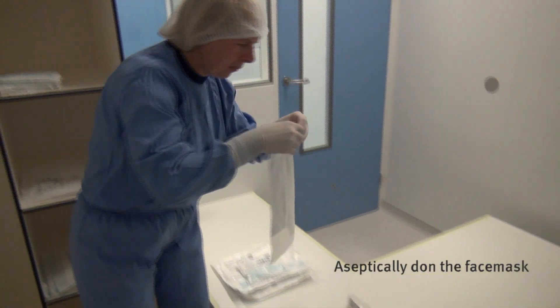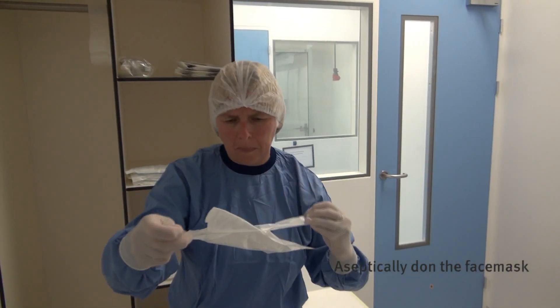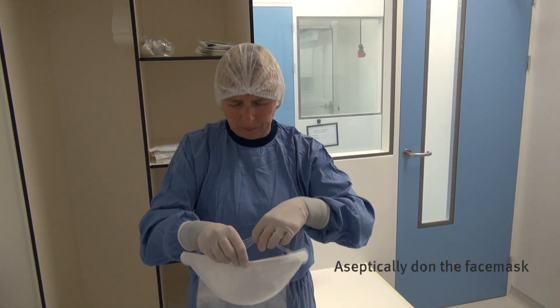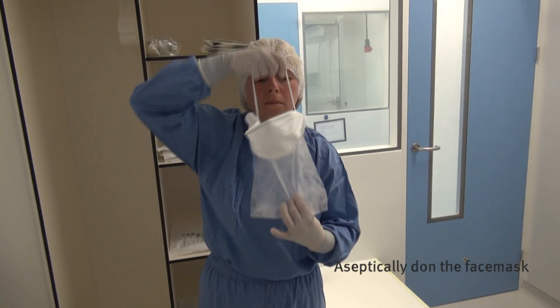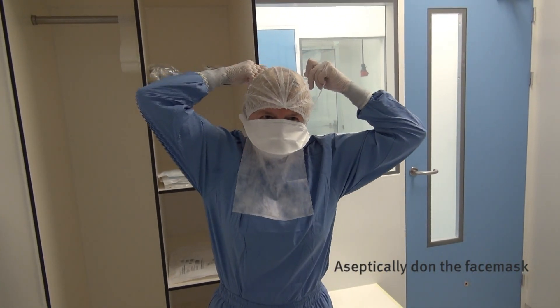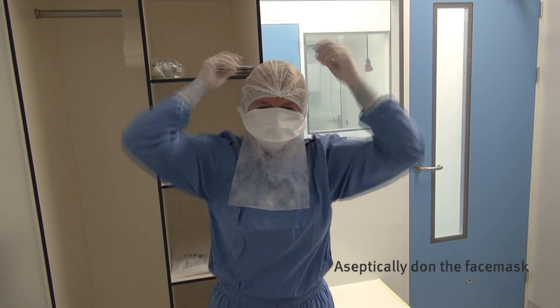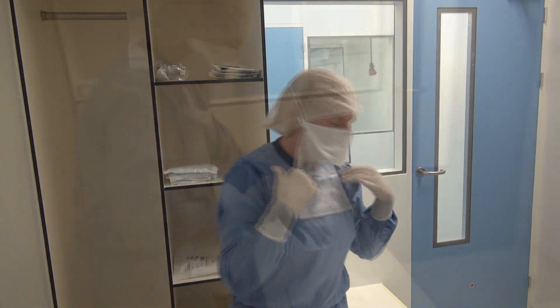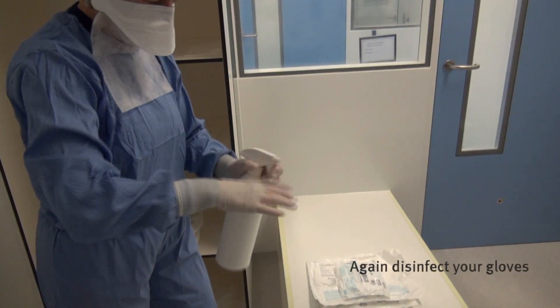Aseptically don the face mask. Prevent contact between your gloves and the head cover, face and undergarment. Again, disinfect your gloves.